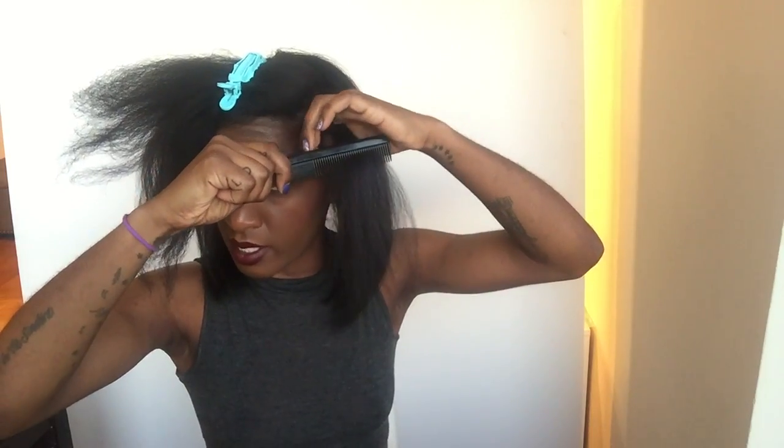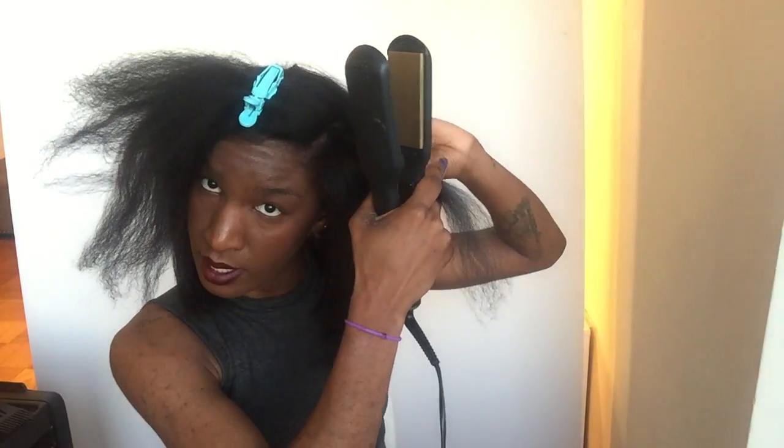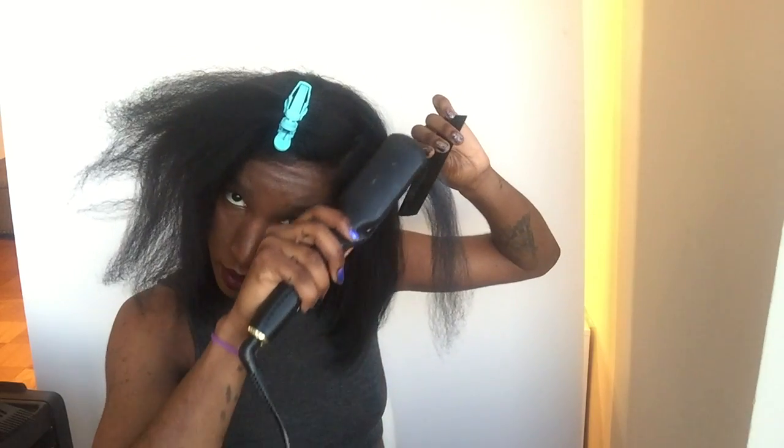I make sure the hair is nice and detangled and I grab it really taut from the root — I'm literally pulling it so it's nice and straight already — and then I press my flat iron right at the root. The reason you really want to pull the hair taut is because it's like ironing a shirt: you take out the wrinkles first and then you lay the iron on top. You don't want to lay your flat iron on still shrunken or curly hair because it's just going to crunch that curl in. Make sure it's straight before you even touch any heat to it.